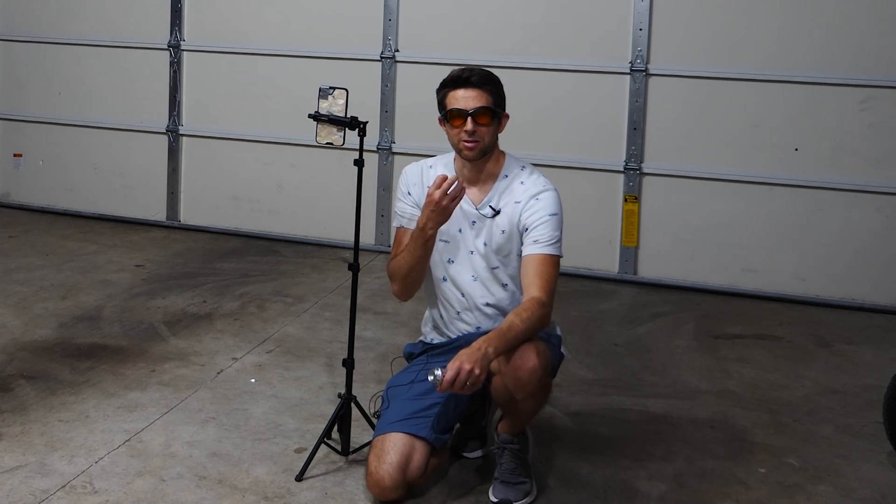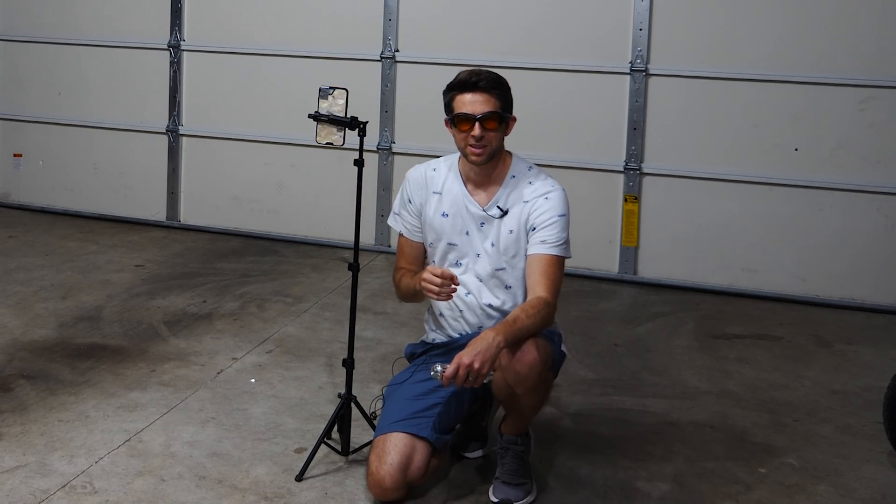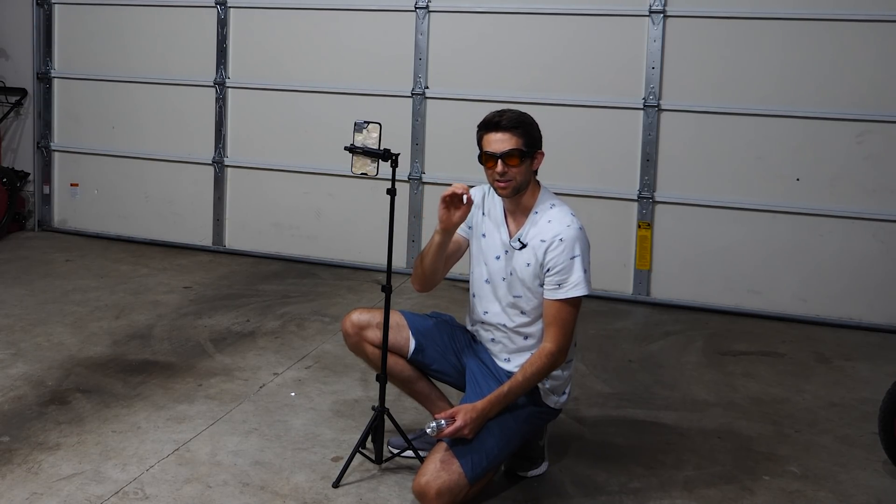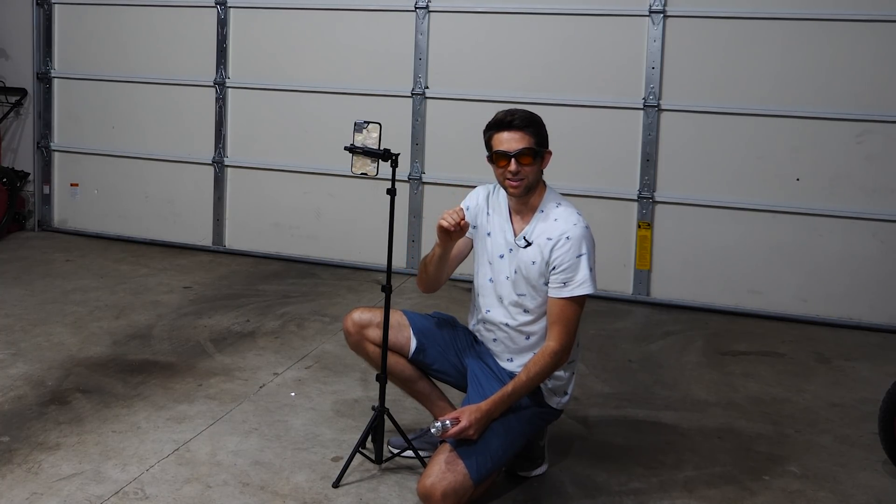Hey everyone, today I'm going to be recording my voice on this phone using nothing but the propagation of light. In a previous video I showed how when you shine a laser on a microphone, when you pulse the laser you can hear a pulsing on the microphone as well.